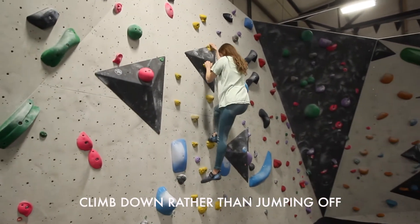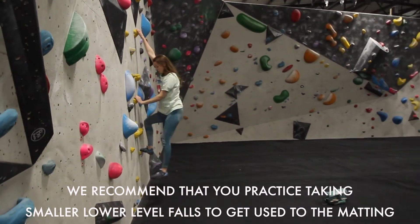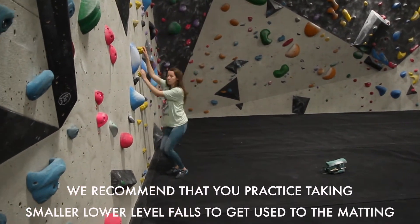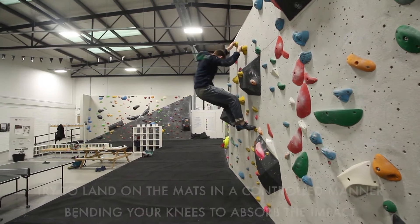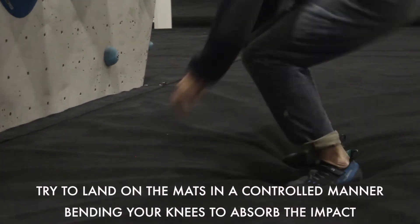Climb down rather than jumping off. We recommend that you practice taking lower level falls to get used to the matting. Try to land on the mats in a controlled manner, bending your knees to absorb the impact.